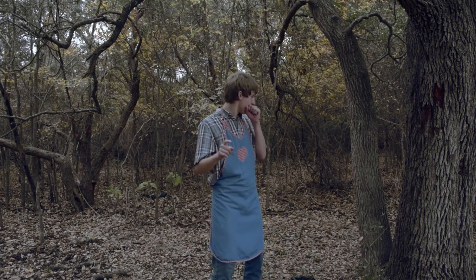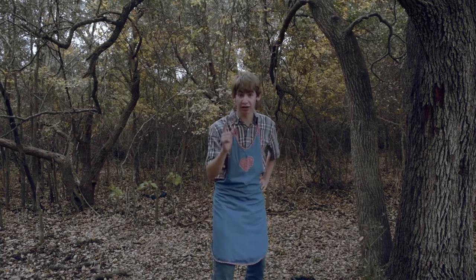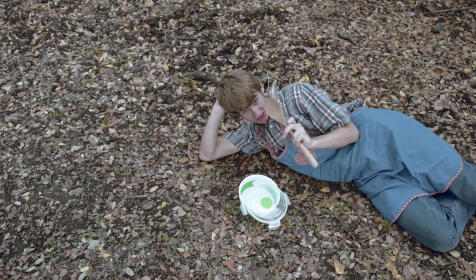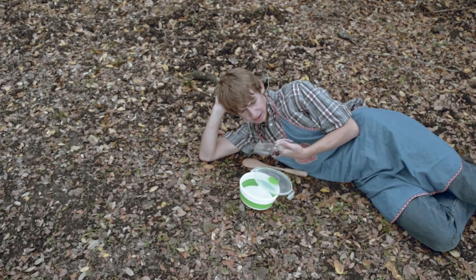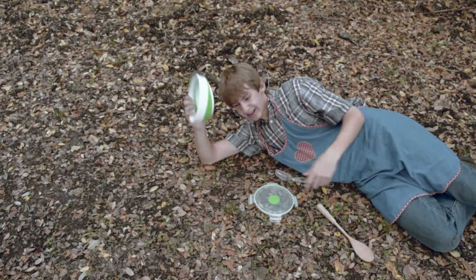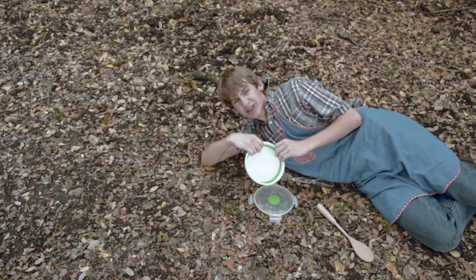Step number one in preparing squirrel salad is prepare your cookware. You see here, all you're gonna need is a spoon and a bigger spoon, and then here's this bowl. This bowl, it's a collapsible bowl — I actually got it from my meemaw, rest in peace. She ate too much squirrel salad.